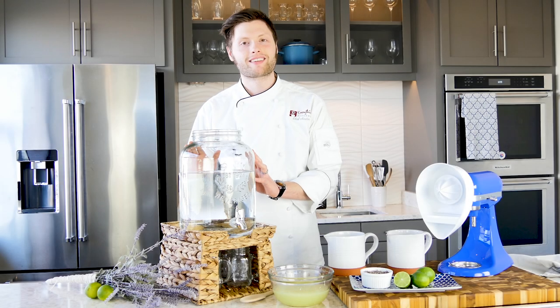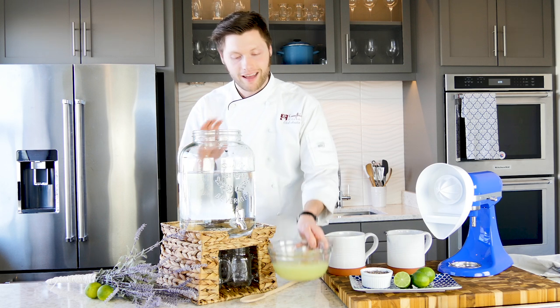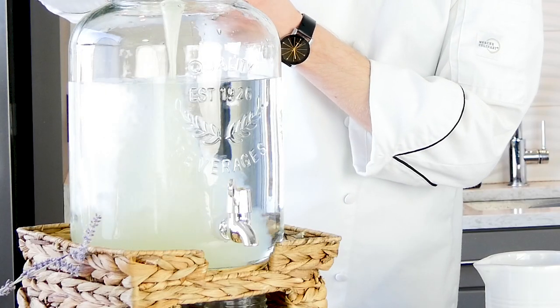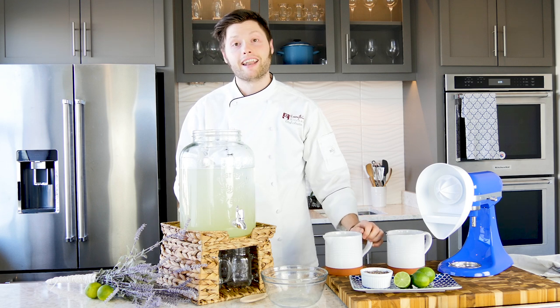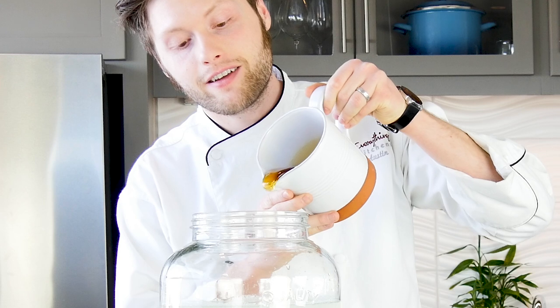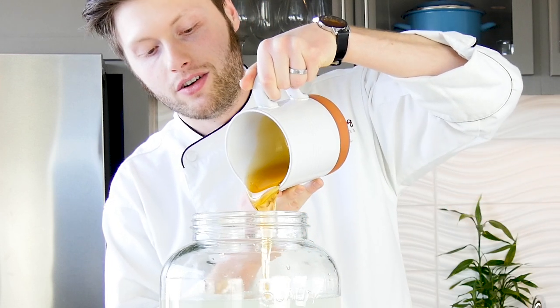I've got 36 cups, or a little over two gallons of water, right in my pitcher. To this we're going to add all of our freshly squeezed lime juice. Next we're going to add two cups of agave nectar. The agave nectar is a bit sweeter than honey and it's going to sweeten up all of that tart lime juice.